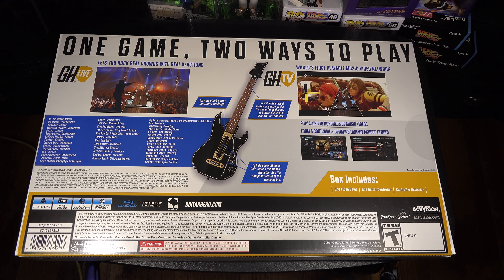Oh, it's got one of those art card things, kind of like how DJ Hero did — I think the rest of them kind of did that too. My first Guitar Hero game, I wanted to mention, was Guitar Hero 3: Legends of Rock. I got that at Mad Catz — if anyone remembers Mad Catz. I'll go in on the other side of the box.